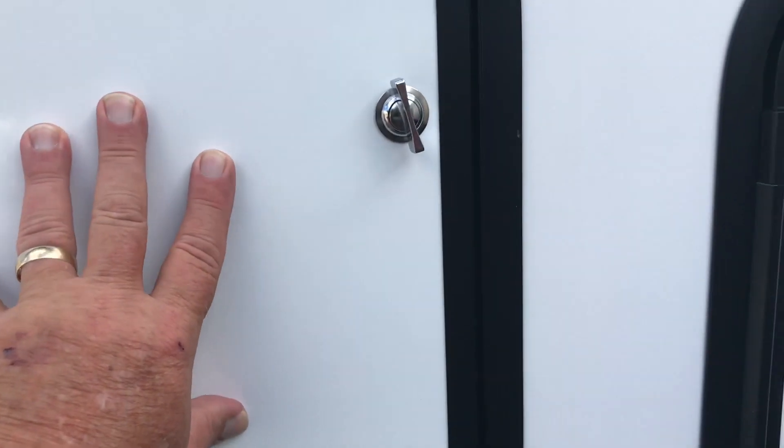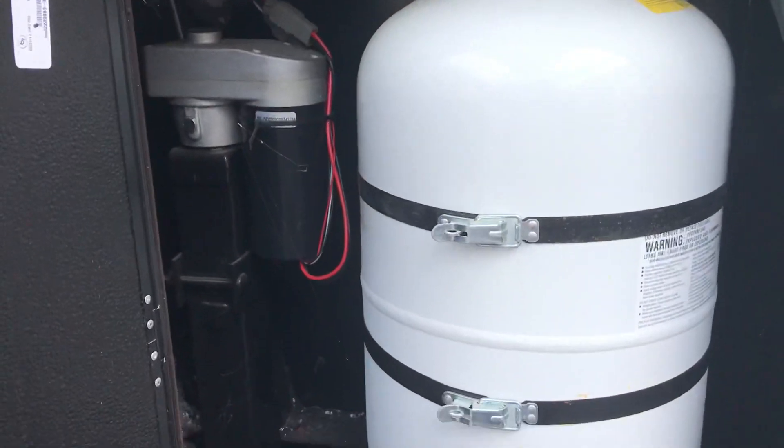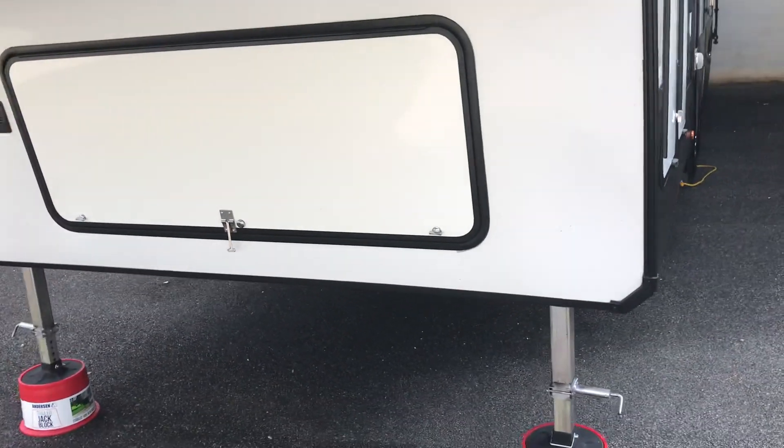Here are your propane tanks — you've got one on each side. Obviously the generator is in the front on these units; it's inside there, the 5500 on it.